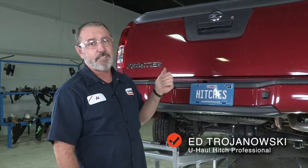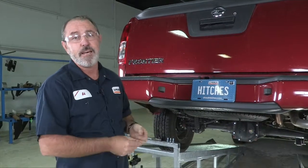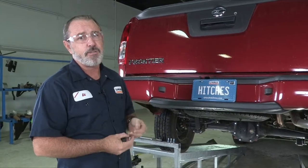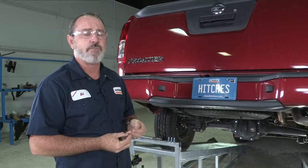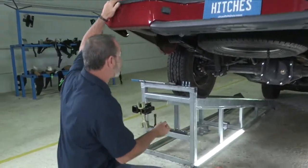Hey, what's up you guys. Putting a trailer hitch on your Nissan Frontier can take you to some pretty cool places like camping, trail bike riding — you can even tow a U-Haul trailer to just about anywhere in North America. Come on, let's go ahead and break this hitch install down and get you guys outdoors.